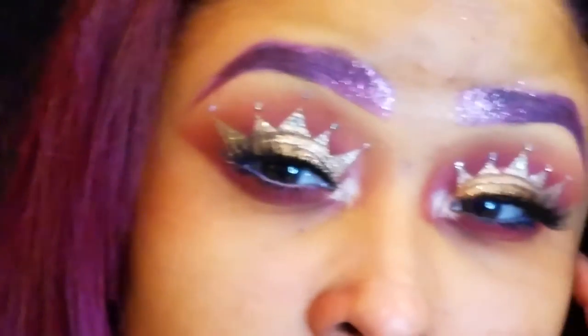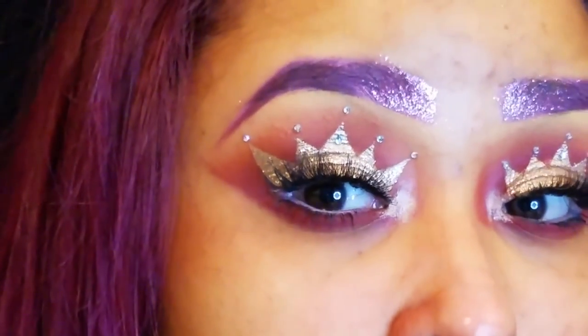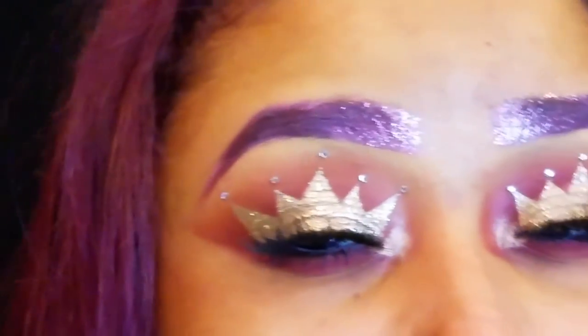I also forgot to mention that I did add some of the eyeshadows to the bottom lash line to smoke it out a little bit. And I went in with a white eyeliner on the waterline to open up my eyes a little bit more. Once you're done, this is how your eye makeup should look.